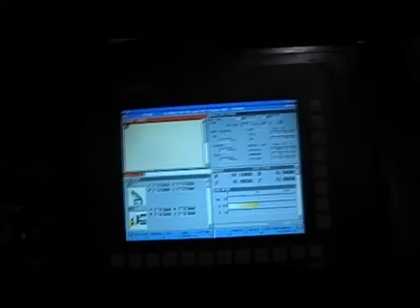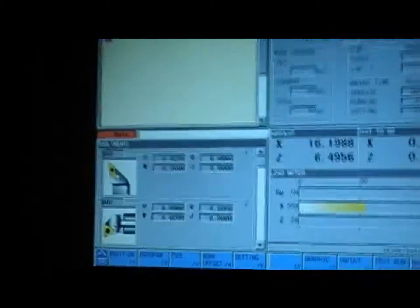Beautiful - this control is a beautiful control, I love it. But this is newer, that's why. I'm gonna show you the back of it also. Hold on one sec.